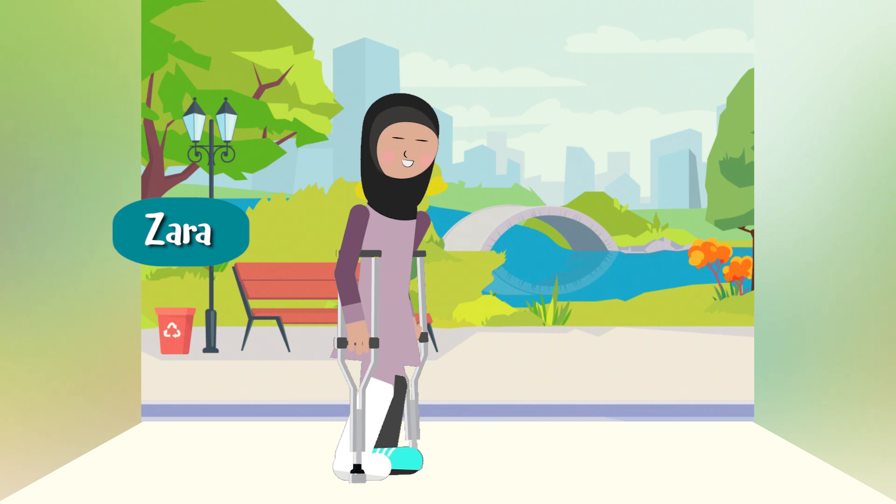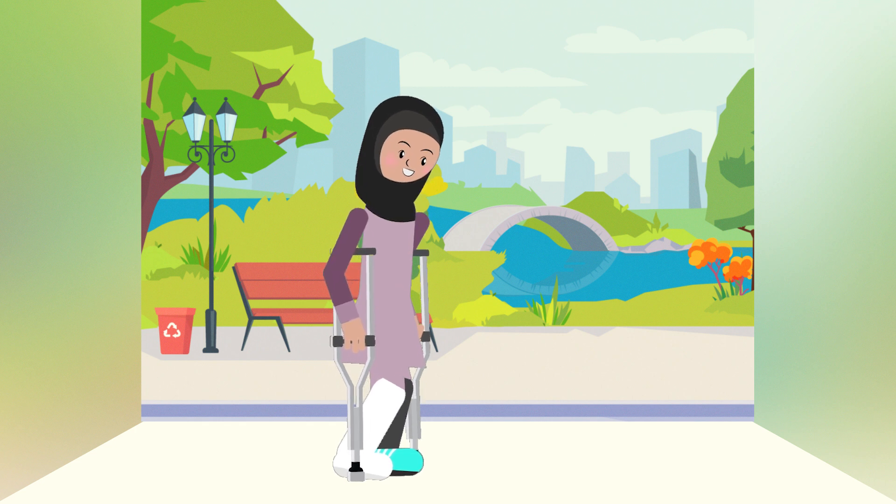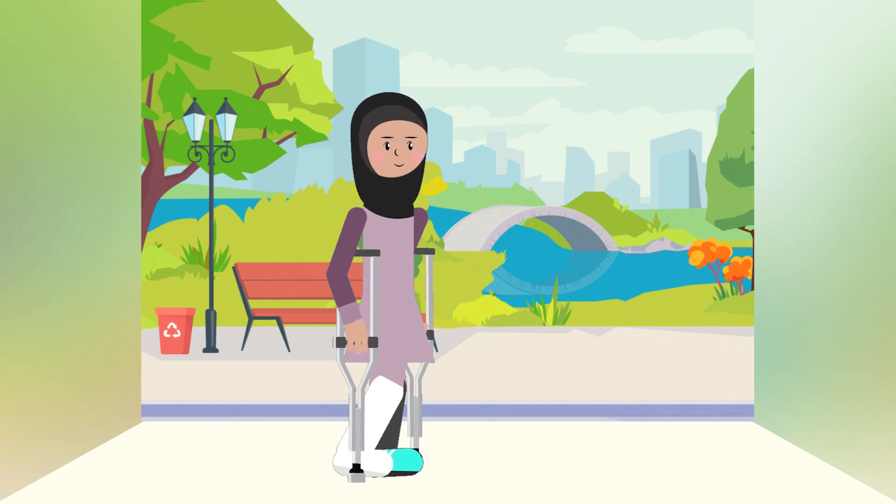This is Zara. Her doctor has told her that she is weight-bearing as tolerated on her injured leg. Standing with her crutches, she will put most of her weight on her strong leg. Next, Zara moves her injured leg and crutches forward at the same time.